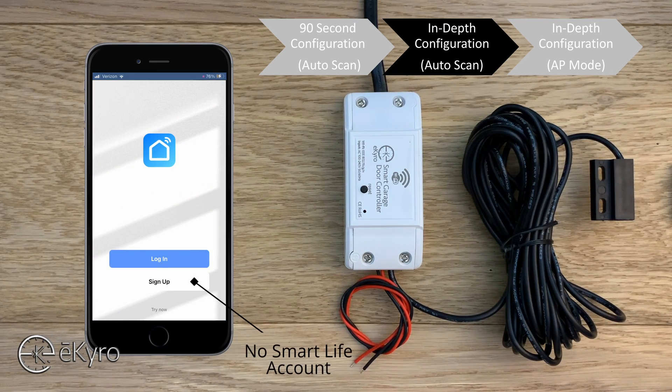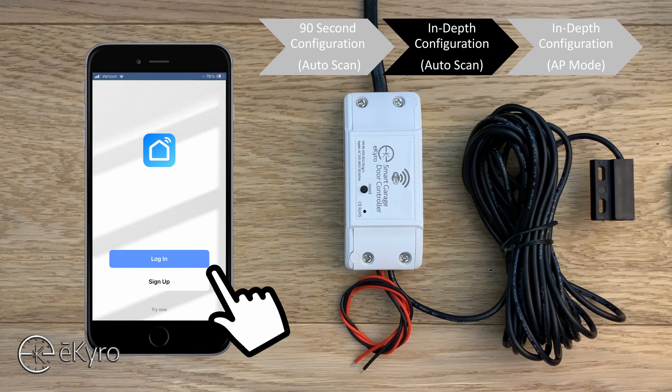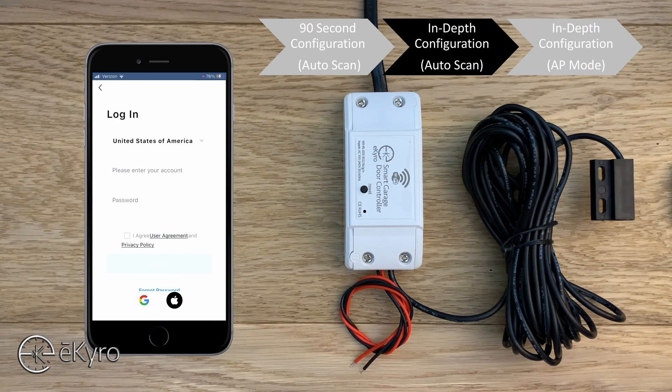If you do not have an account, select the sign up option. Under sign up you can use a Google account, an Apple account, or an email address and/or phone number. Since I already have an account I will go back and simply hit login. Once you've signed up, your account may automatically log you in; if not, you would simply log in here.